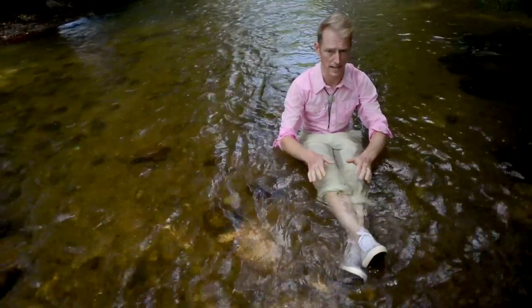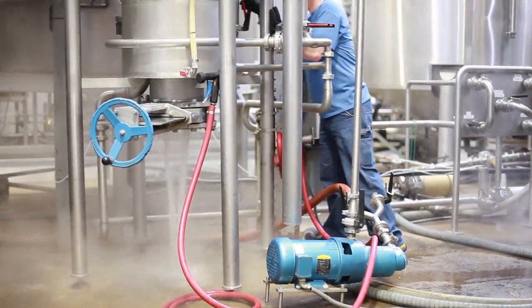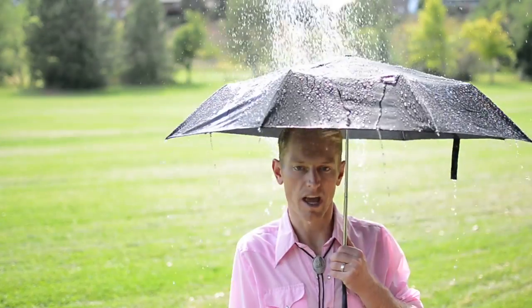Whoa, sounds complicated. Is this book intended for homebrewers of all ability levels? Yeah, it is. It's intended for all levels of brewer — not just pro brewers, and not just advanced homebrewers, but I want all levels of brewer to be able to understand water and appreciate it.